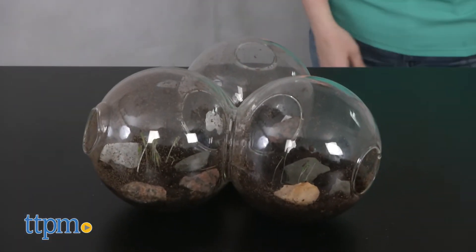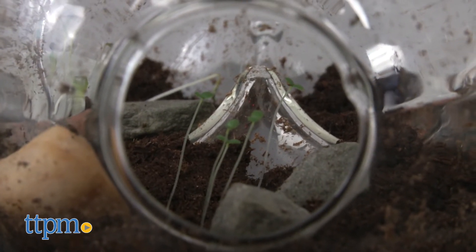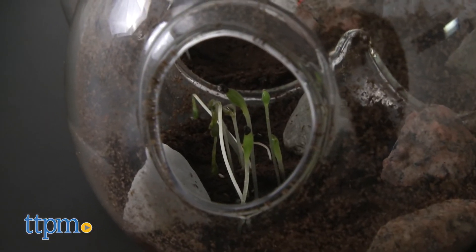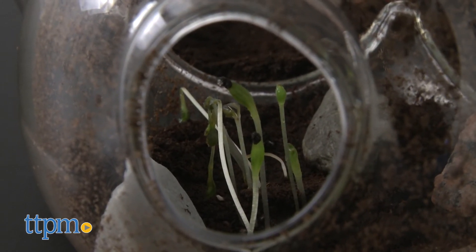Getting everything started is really easy and we like the addition of the decorative stones to really add a nice look to the flower garden. The bubble terrarium itself looks really cool and makes a nice space in which to grow and display flowers. The only drawback is how long it takes for the flowers to grow — our seeds sprouted after a month but we still hadn't gotten any flowers to bloom when we filmed our video review of the product a few weeks later.